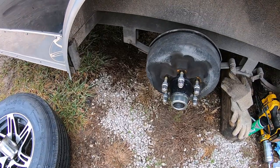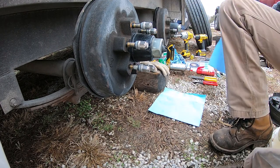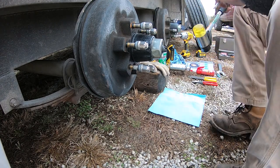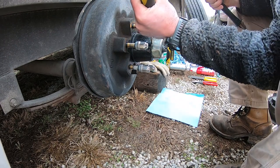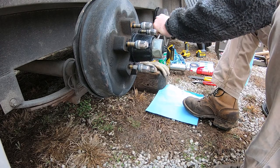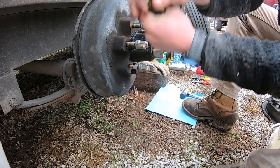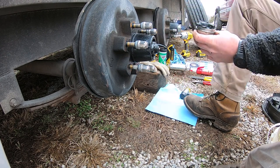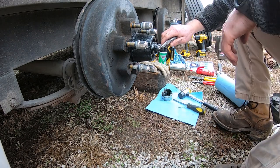First things first, take a paper towel off the roll and lay it down on the ground - we'll be putting our parts and pieces on there. Take your flathead screwdriver and your mallet and we need to separate this cap here. Usually you can get a screwdriver in there and kind of start cutting it off, give it a little twist and pry to get that to separate. This will give us access to the castle nut and cotter pin.